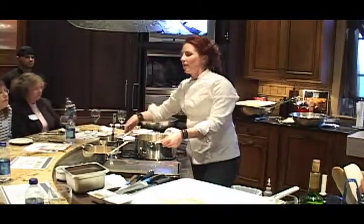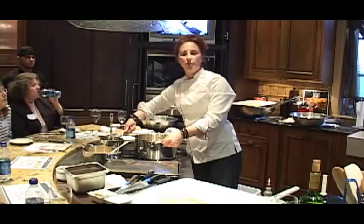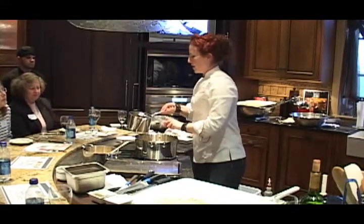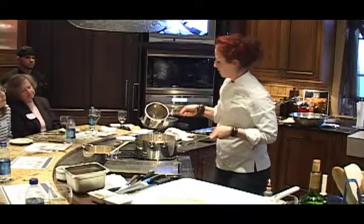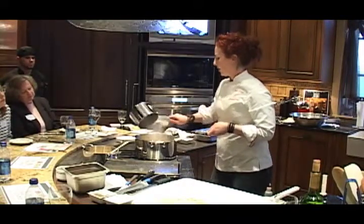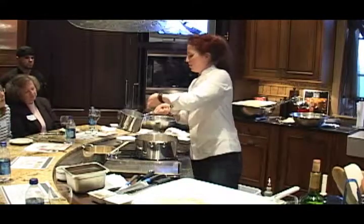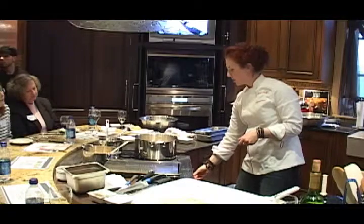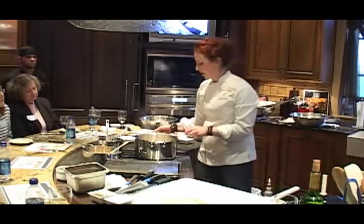That's when you know it is time for you to add your stock, broth, water, or whatever you choose. We have some house-made chicken broth that we're going to add. Once it comes to a boil, turn it down.